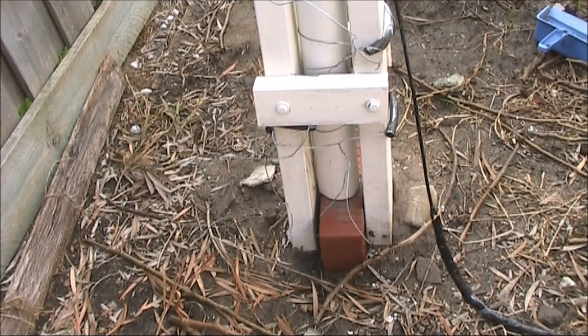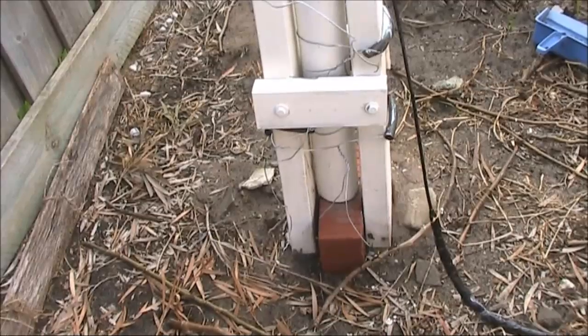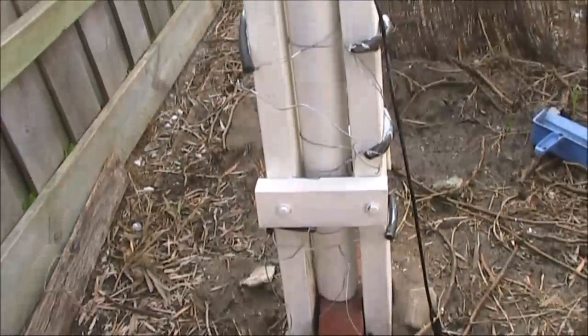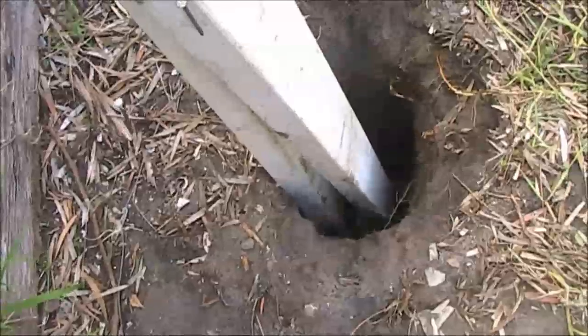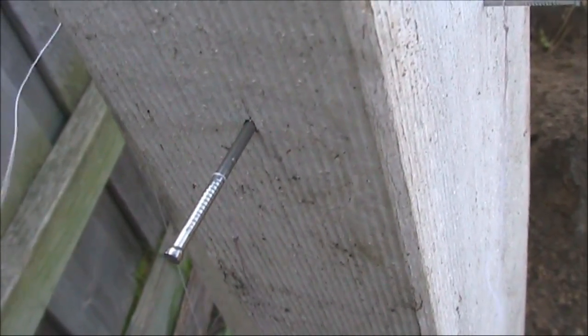For the mounting cradle which I made out of timber, I dug a big hole in the ground, put in crickset concrete, then the timber, and in between there's a PVC tubing which is the cradle for this spiderbeam pole. So I can ensure the mast is going to be straight.